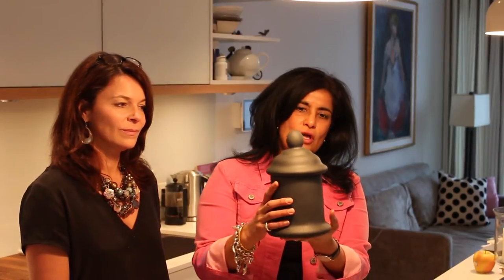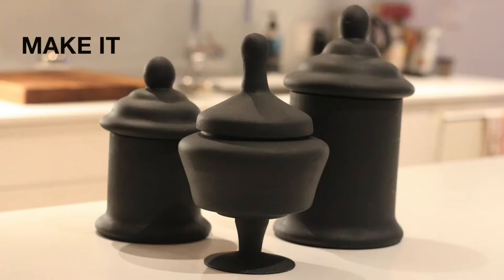Hi there! Welcome to Designers Collective's channel. I'm Tina and I'm Brooke and we're really happy to share a do-it-yourself project that we just learned about from a friend of ours named Elaine. I think you'll really enjoy it. We are going to take glass canisters and turn them into beautiful metal-like canisters. I'm going to turn over the reins to Brooke and see what she has to say.